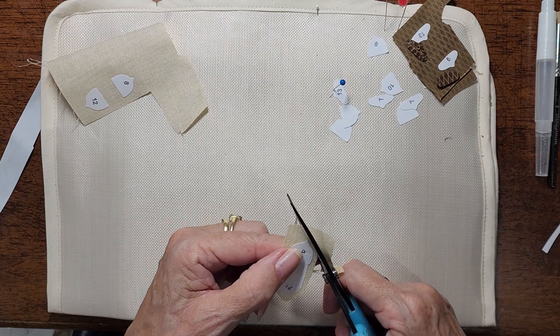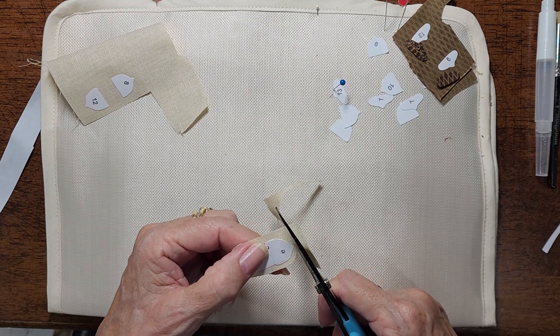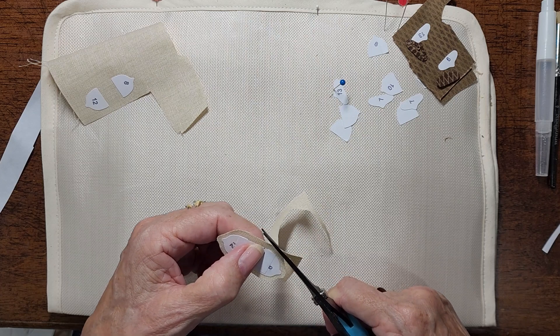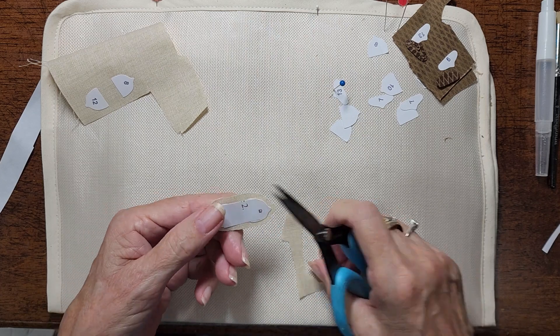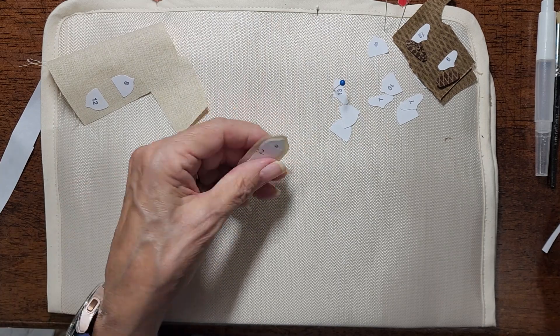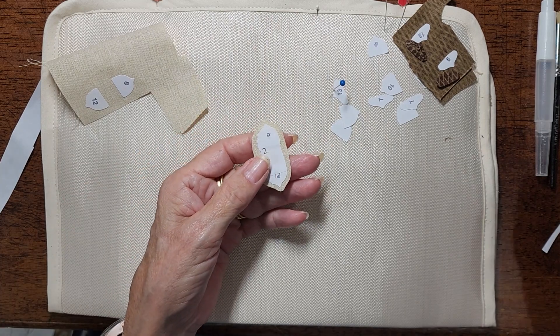If you've done any of my other quilts, you know that I kind of like acorns, and I like squirrels, and I like maple leaves. Those are things that you may find in my quilts quite often.